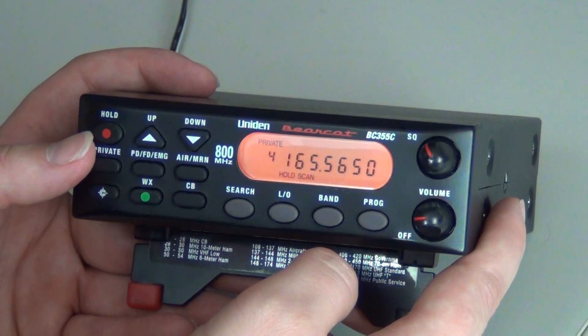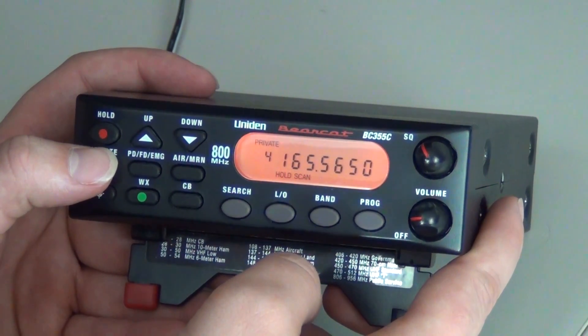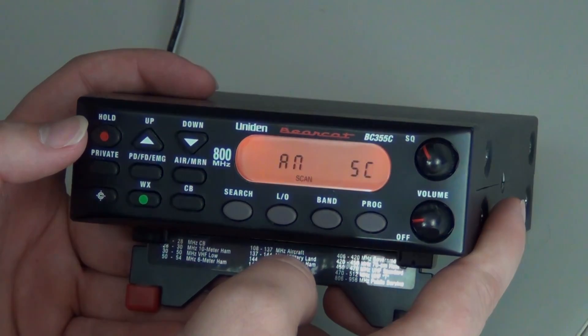Continue to do the same steps until you have programmed all your frequencies. Press Private, and that will scan what you just programmed.